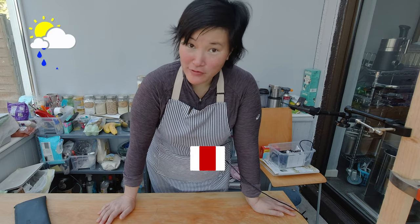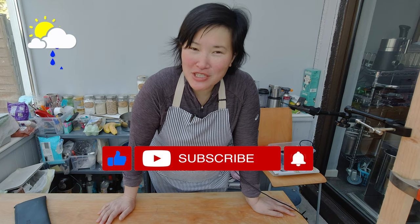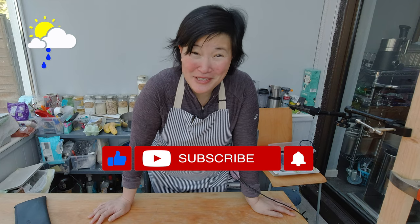If you'd like to get more gluten-free baking or frying recipes, please make sure you subscribe to my channel. And please check the box above to get notifications about any upcoming videos. See you next week. Bye!